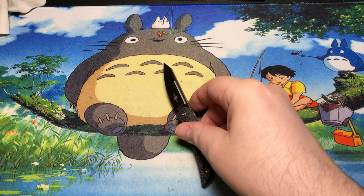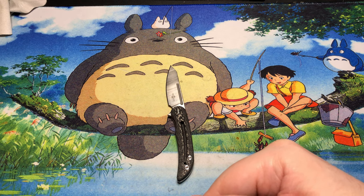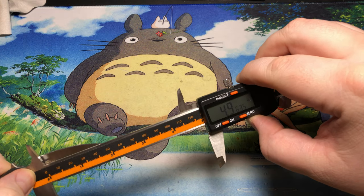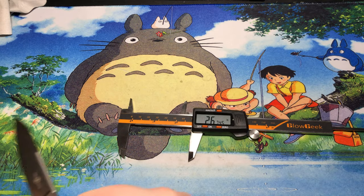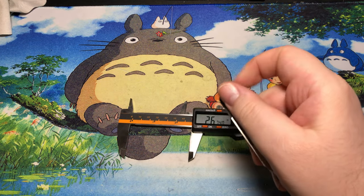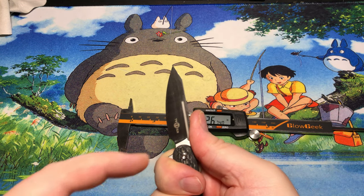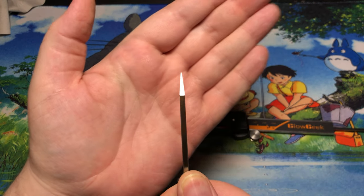Like I said, this isn't exactly a length juggernaut. I can actually take a look at the blade length on this — 2.675 inches. So yeah, well under 3 inches. But I've got a nice amount of belly there, and a nice strong tip on this.